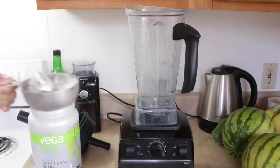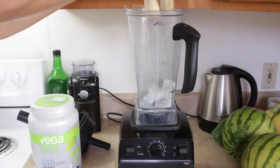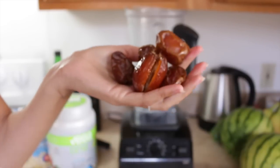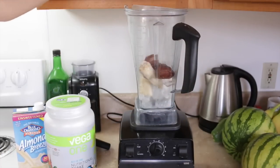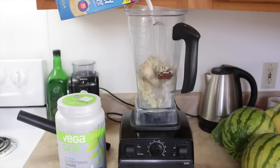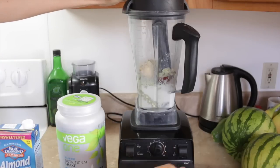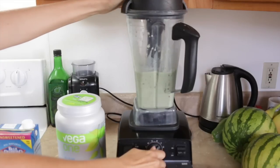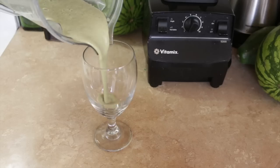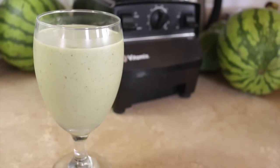For a pre-workout meal I'll make a smoothie, so I'm just going to add some ice to my Vitamix blender, a banana, and then medjool dates — I like these medjool dates from Costco. I'll use about four or five of them, then some Vega One nutritional powder — it's got protein, all kinds of vitamins and minerals, all based from whole plant foods — and then some almond milk. I like doing a nutritional shake before a workout because I don't feel like a full breakfast first thing. I prefer something light, then I'll do breakfast afterwards.